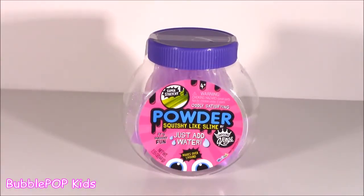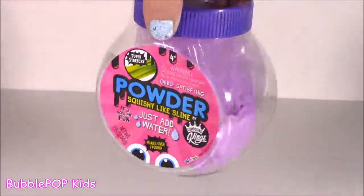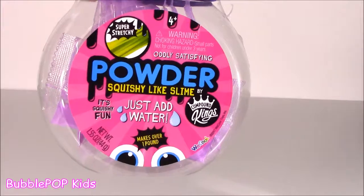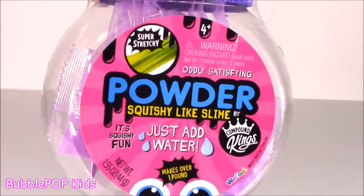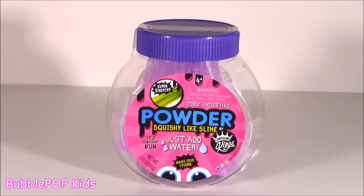Welcome back to the channel. We have kind of a strange video today. So I did a Michaels haul a couple weeks ago — Michaels Crafts. I love that store. It's kind of like becoming the slime headquarters. And in that haul, I showed you guys this little, almost like a little bottle or tiny container. It is called Squishy Like Slime Powder. Kind of funny because I actually forgot that I even bought this.